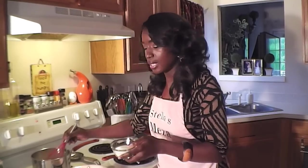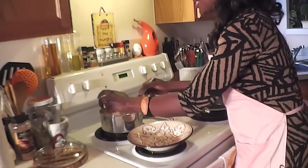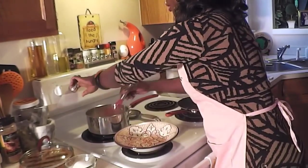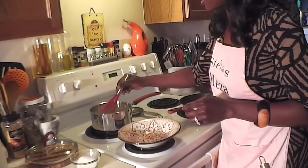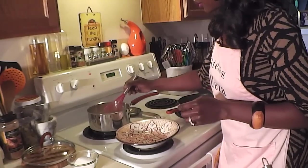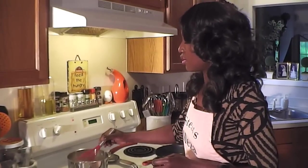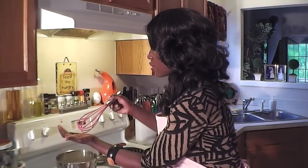The syrup has started to thicken up — good. Depending on how sweet you want it, I'll add about a quarter cup of sugar. I'll start with an eighth, taste it, and if it's not enough, add the other eighth to reach a quarter cup. You can also use raw sugar if you have dietary concerns.